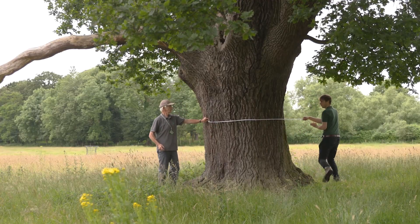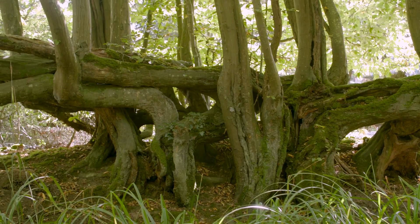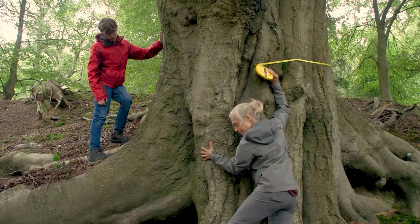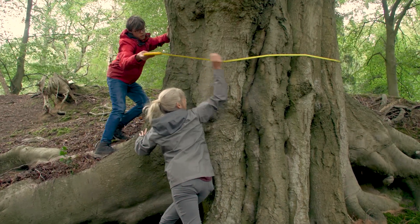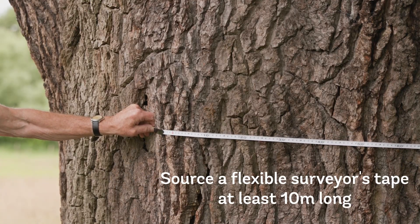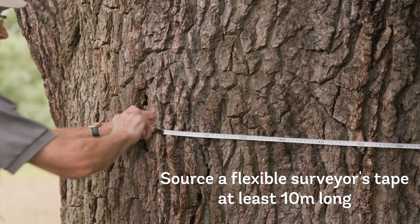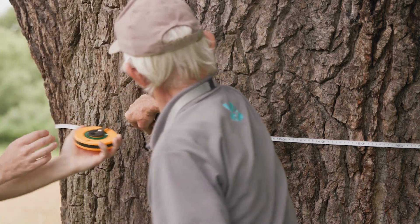Measuring the girth of a trunk sounds simple, but trees come in all shapes and sizes, sometimes making recording a challenge. Follow our guide to make the process as simple and accurate as possible. To get started, you'll need to source a flexible surveyor's tape at least 10 metres long with a grip at the end, from a DIY store or online.